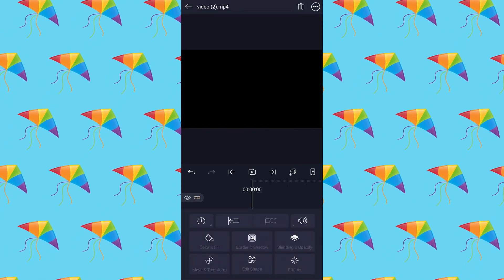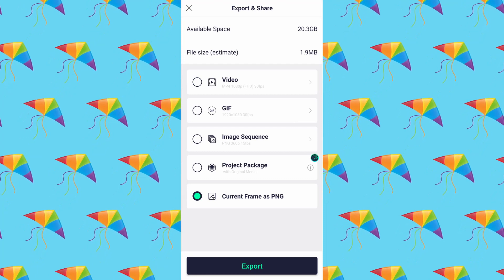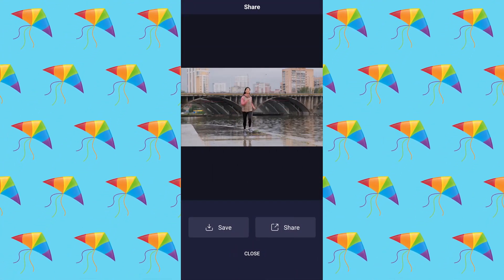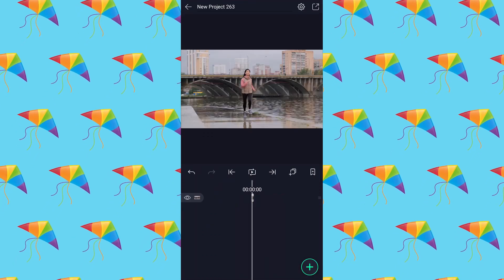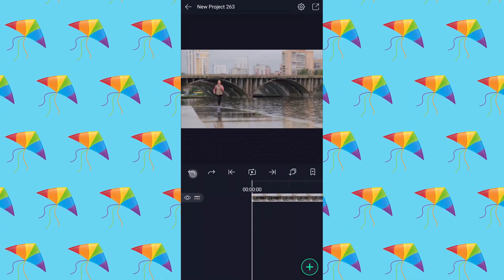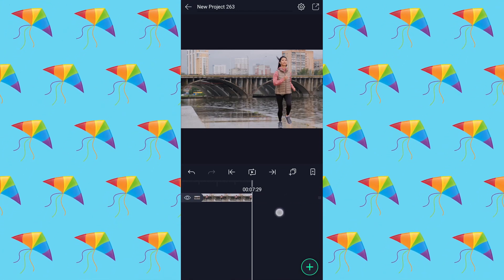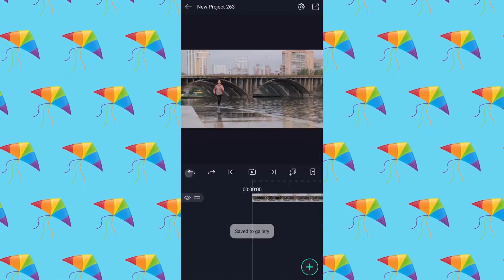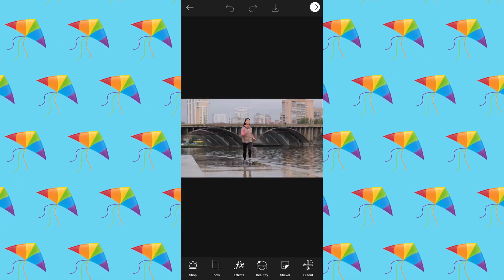Now bring this layer here and export this frame. Now we have the perfect frame. Save this frame, then undo three times. I am going to capture one more frame. Now open these two frames in the Pixart app.